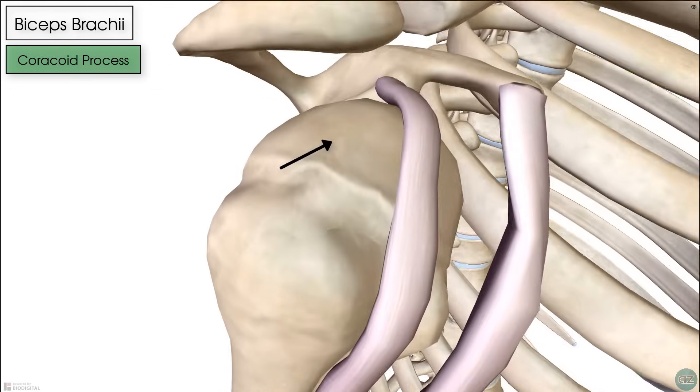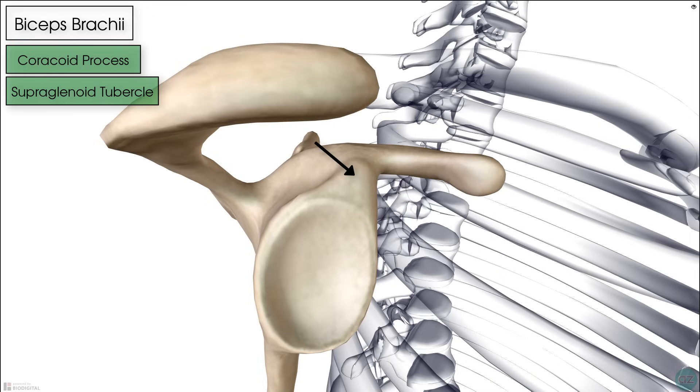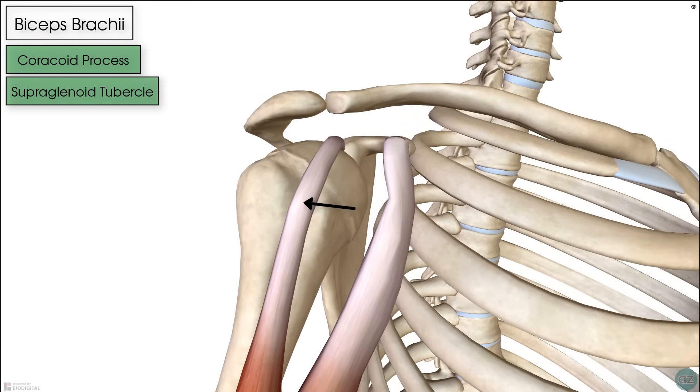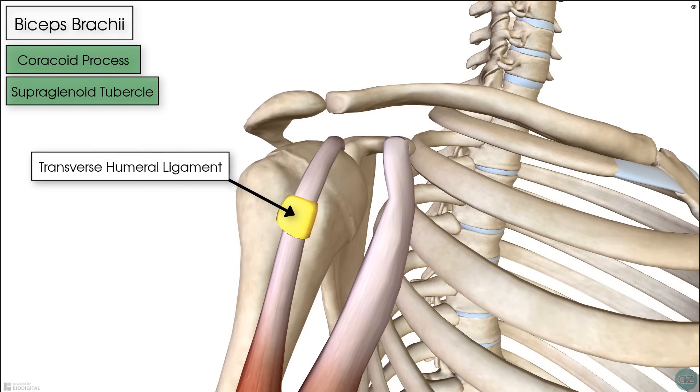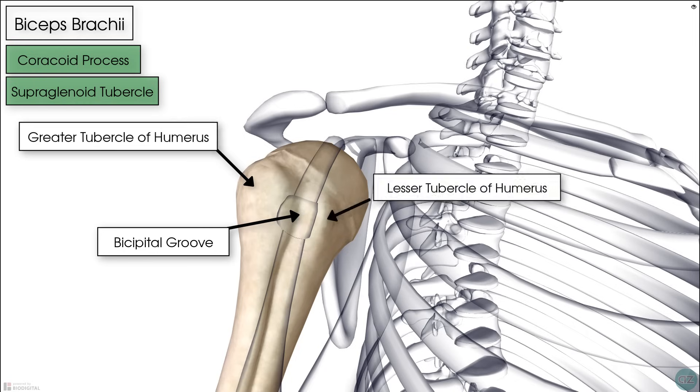The long head originates at the supraglenoid tubercle — a bump at the most superior aspect of the glenoid fossa. The glenoid fossa is on the scapula and houses the humeral head to form the shoulder joint. The long head of biceps then passes underneath the transverse humeral ligament, which braces the long head tendon within the bicipital groove, found between the greater and lesser tubercles of the humerus.